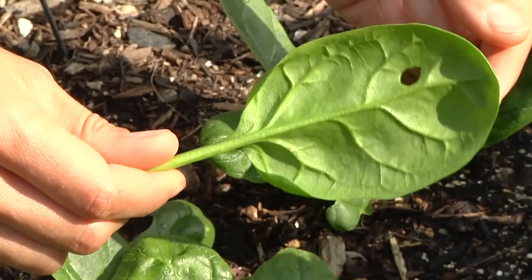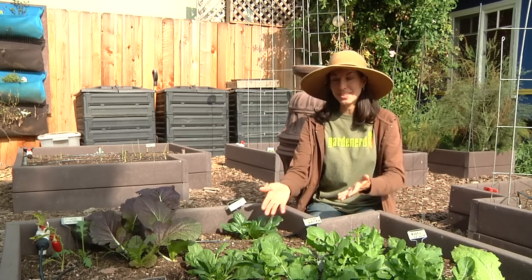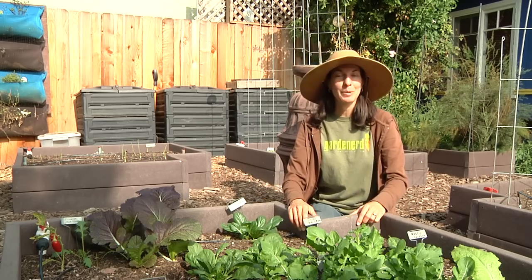Hello, I'm Christy Wilhelmi from Gardenerd, and this is How to Harvest Spinach from the Soil. Harvesting spinach from the soil is basically the same as harvesting from the plant, so we'll talk about that.